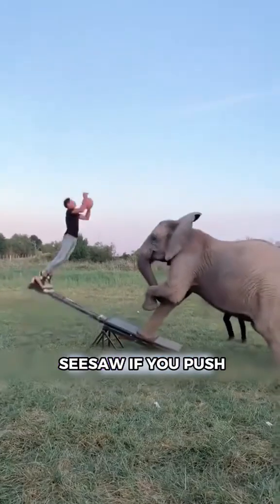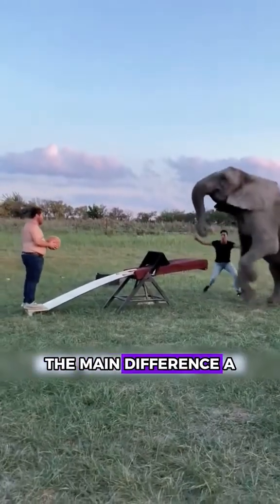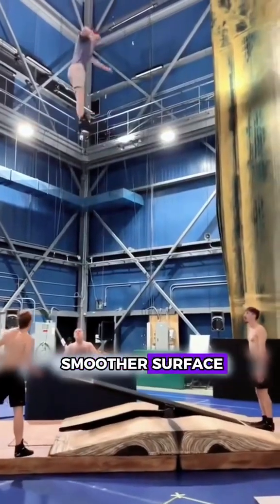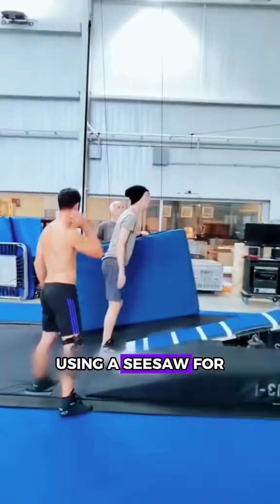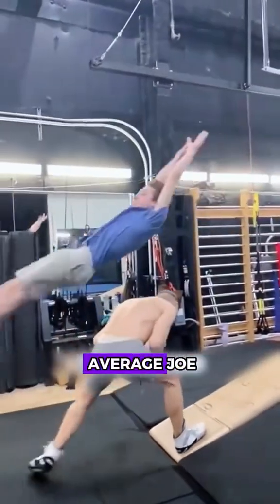It's similar to a seesaw. If you push down on one end, the other end sends someone flying up. The main difference? A seesaw might break more easily, but it's got a smoother surface which is great for acrobatic acts — the performers find it easier to land and balance on it. Using a seesaw for flying acts, however, might be a tad too challenging for the average Joe.